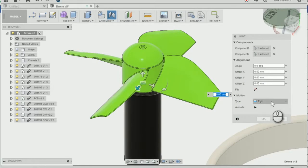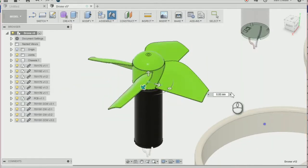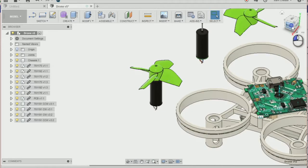I'm going to change the type to a revolute joint so that it is rotating around the motor. Then press OK, and that's moved into place.